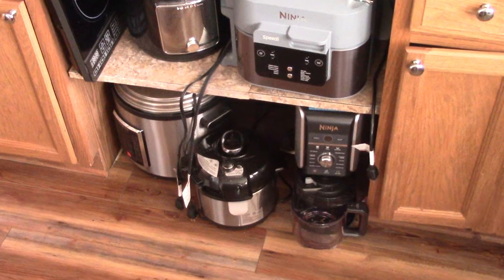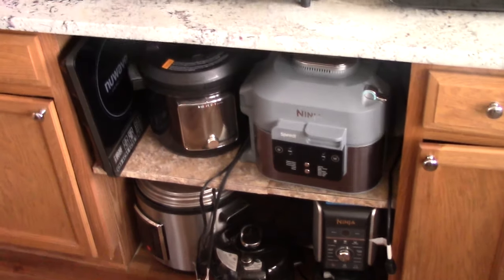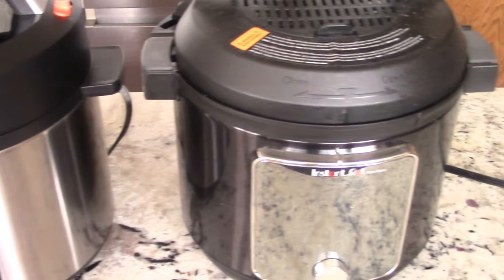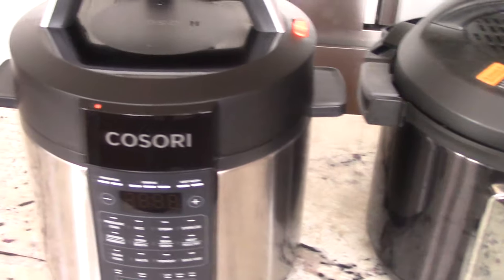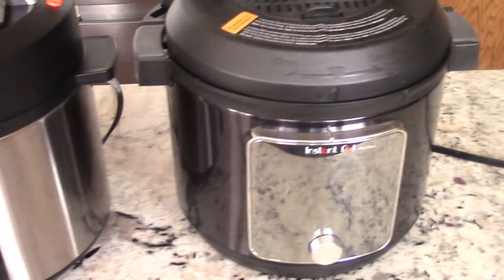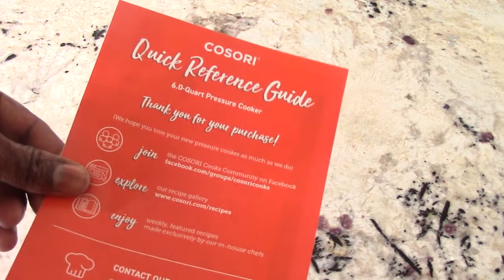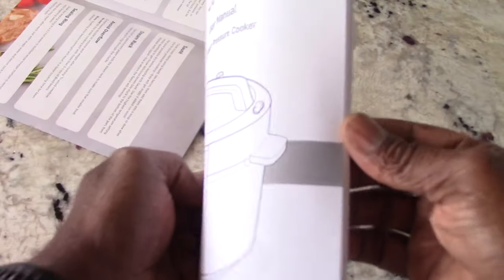Shout out to my viewers and subscribers that put their gadgets in their stove for storage — I took it a step further and just got rid of my stove. I will do a side-by-side with my Instant Pot: about the same size, the Instant Pot's a tad bit taller, that's it. Both are six quarts. You're also going to get a quick guide, which is perfect for a guy like me that doesn't want to read the manual — you can just open it up and get going. And of course you get the full manual.